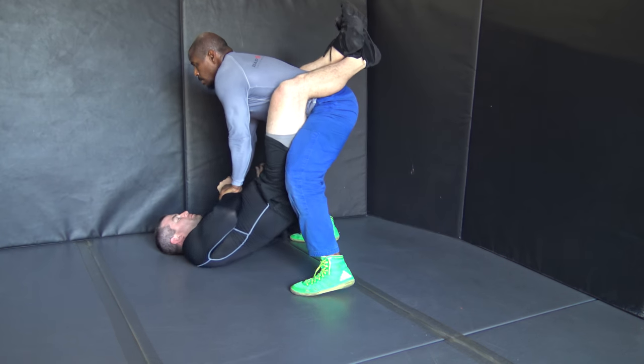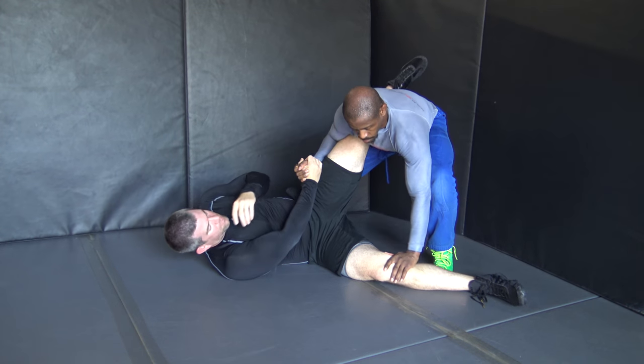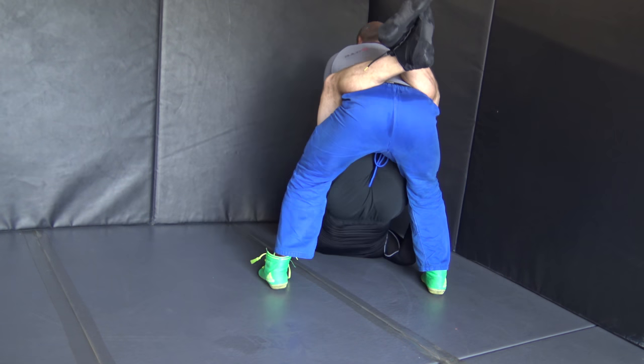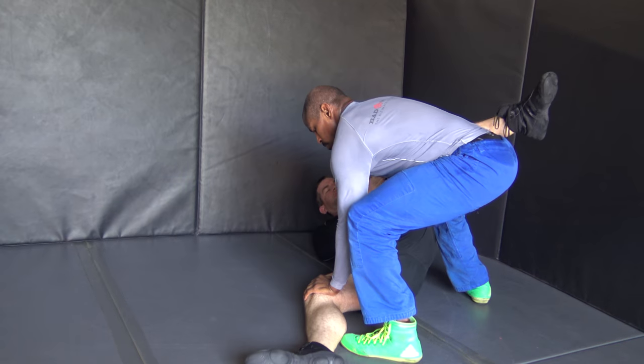When you have great technique, speed is not necessary, so there's no need to rush. You see that as your belt darkens, you slow down more and more in your application of Jiu Jitsu. From the back, you can see me make that connection, I bounce, I push and I step back.